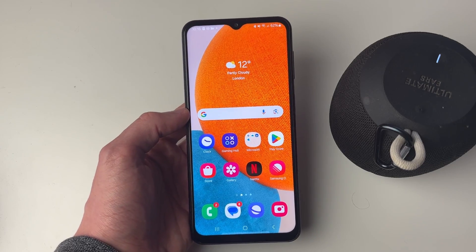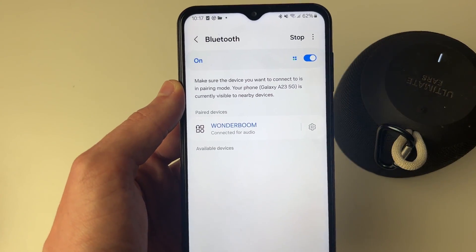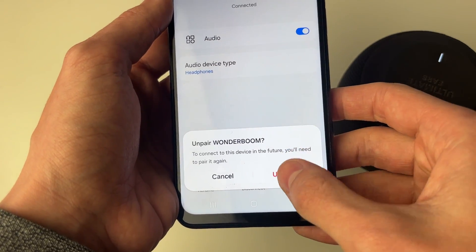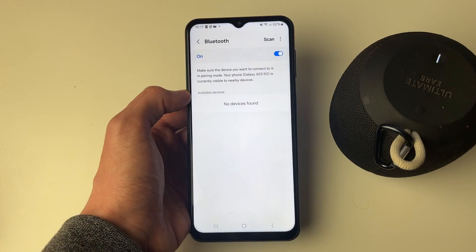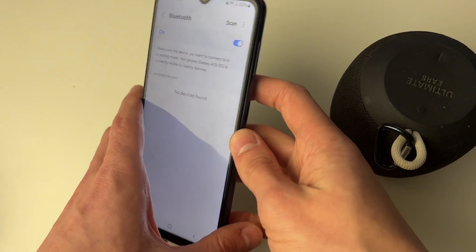However, if they're close together and the problem is still occurring, then you should try repairing. Go and open up your settings, then find the device and come over to the right and click on the gear or cog icon. Come to the bottom and click on unpair, and it's going to disconnect. I recommend restarting both devices, so power down your speaker and restart this device as well.